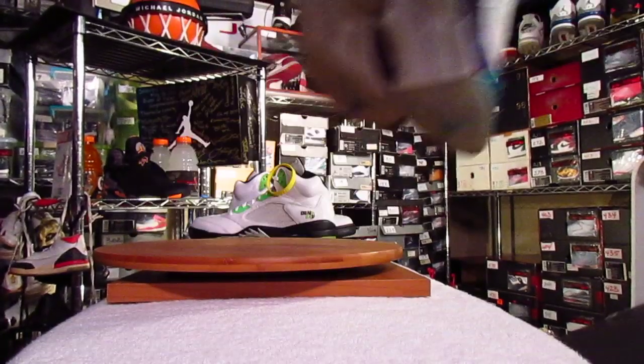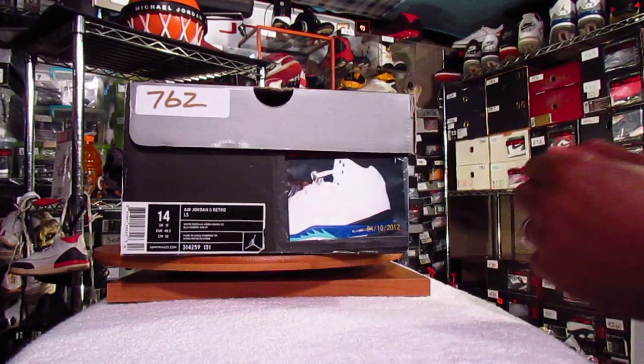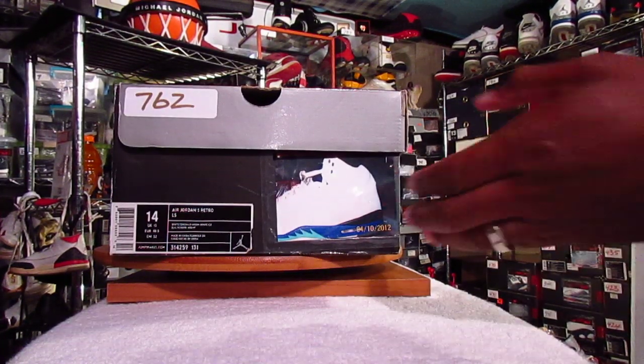Be Grapefied — everybody, or most people I know, love the Grapefied Air Jordan 5 Retro LS.